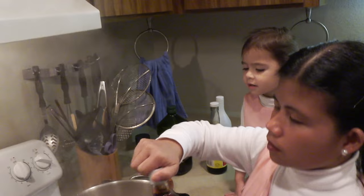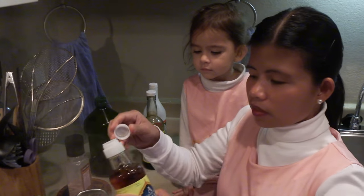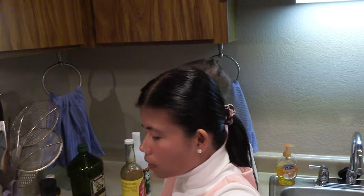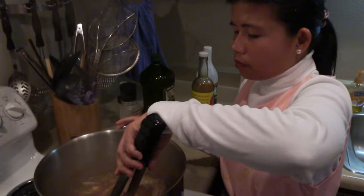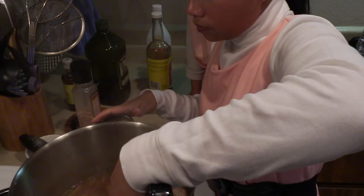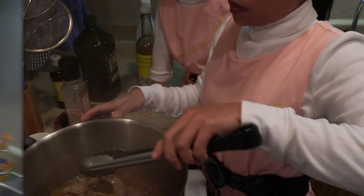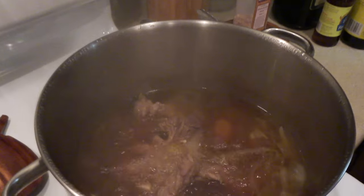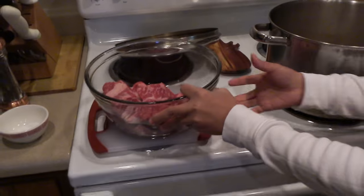Okay, I'm gonna add the fish sauce. Just add like a couple tablespoons. Look at the beef shank — it's cooking, it's simmering right now. Okay, it's been one hour simmering the beef shank. So I'm going to go ahead and add the beef brisket.